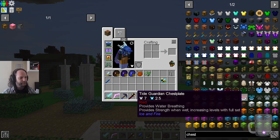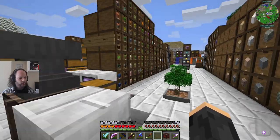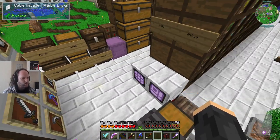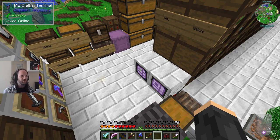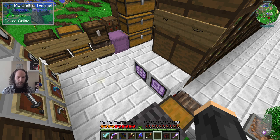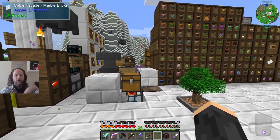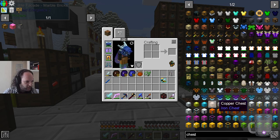Now I could just ask it for some of these things. The centrifuge allows us to turn honeycombs into honey and the other things that honeycombs produce. Eventually this ME system will be able to craft things for us on request. You can build a sort of multi-block system where it can assemble things based on a recipe from ingredients in the same system — type the word chest, and it'll pop out. That's how we'll end up automating things like the grog, if we can have enough spider eyes.